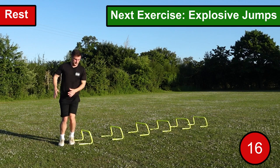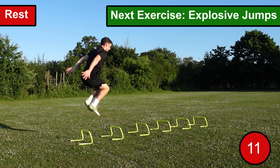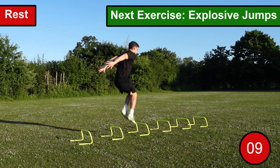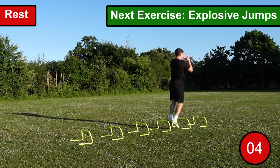Look to really exert maximum force as you drive your knees up towards your chest. When going through the hurdles, look to have as minimal contact time with the ground as possible — you really want to focus on being quick and explosive with each jump. Continue to perform as many explosive jumps as you possibly can within the 30 seconds.